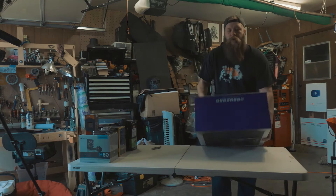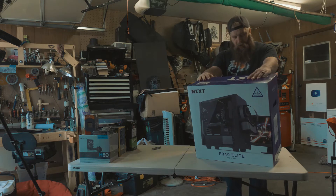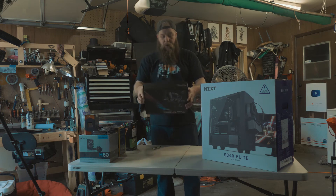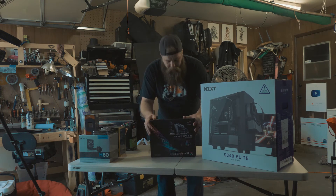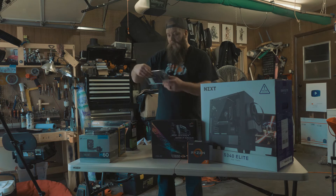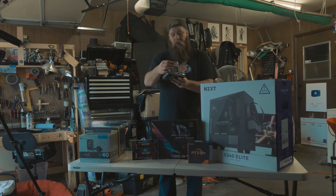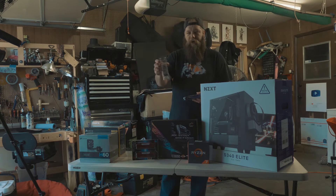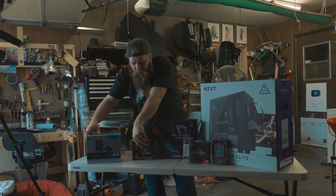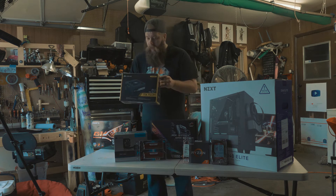For the computer case we are going to be using the S340 Elite by NZXT. I believe I bought white because it was just the cheapest one. The motherboard we will be using is the Republic of Gamers Strix 8350F Gaming. We'll be using the AMD Ryzen 7 CPU, 32GB of RAM DDR4 2400. We have a Crucial 1TB M.2 drive, a 6TB Western Digital drive, and the H60 water cooling CPU cooler. We've got a Corsair 750W modular power supply.